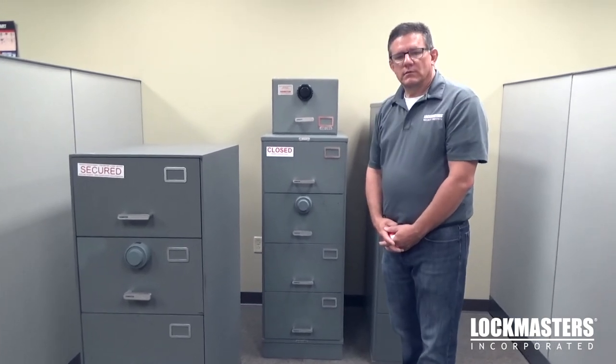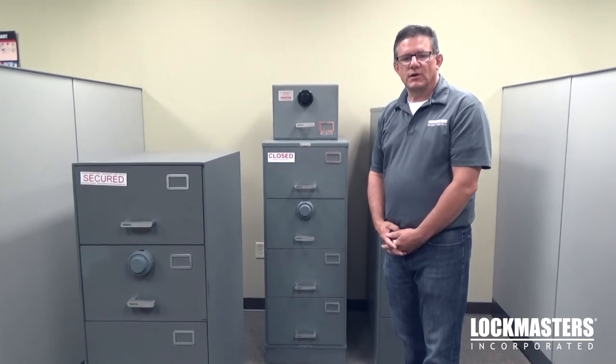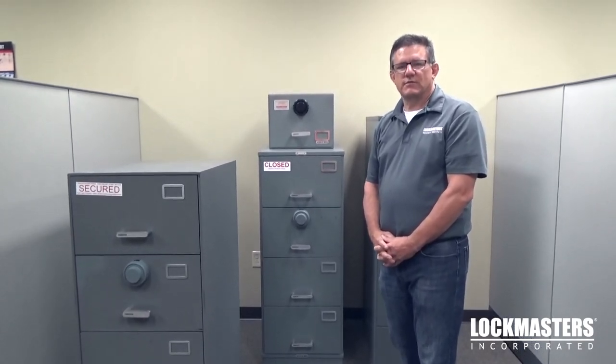I hope this helps out with container identification. If you have further questions, call Lock Masters at 1-800-654-0637. Thank you.